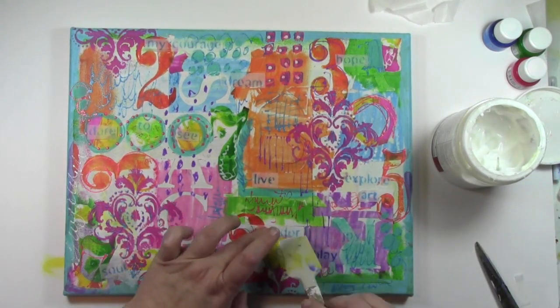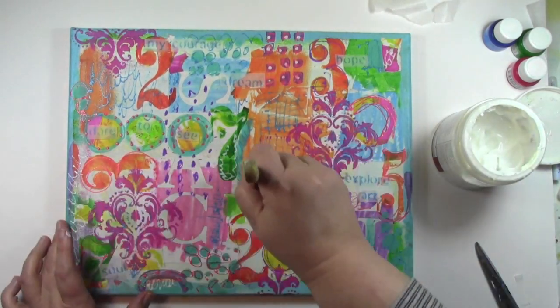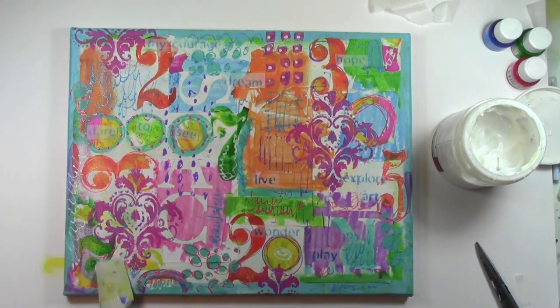The nice thing about using deli paper is it ends up being pretty translucent. It's not going to be completely invisible, but it's pretty invisible. There are about a zillion layers on this canvas with enough texture already, so what's a little bit more? It'll all blend in perfectly.